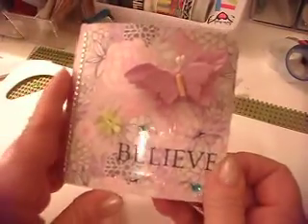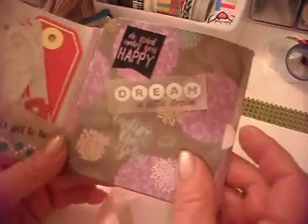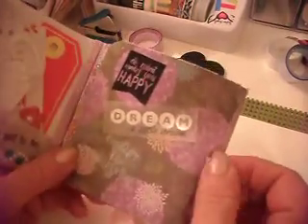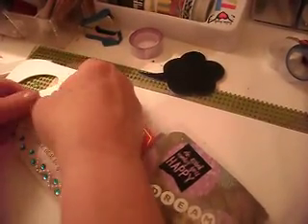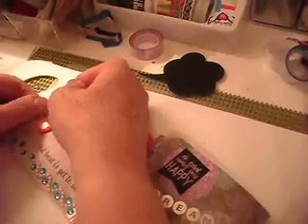I added a little bling on the side and then when we open her up, I put a little velcro on here and it wasn't staying, so I'm going to have to redo it again — maybe it's because it was on the bling.